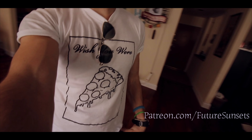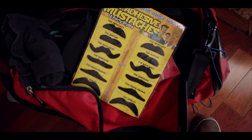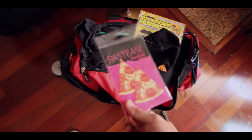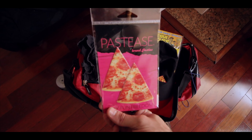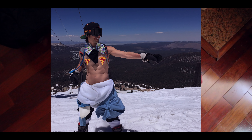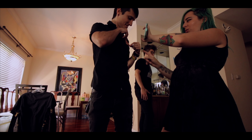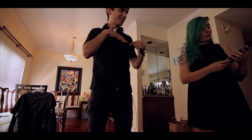I am going to be wearing this sweet Future Sunsets Wish You Were Pizza shirt, but I'm not going to be me for a second. I've got a combination of different mustache options. I've got this really cool pizza hat. Nice. And then a shirt. And to make my shirt pizza branded, I have these nipple pasties — but I'm going to be using them just on my shirt, not for the actual nipples.